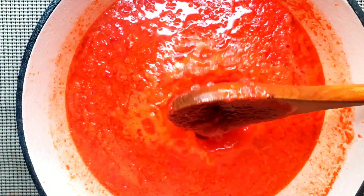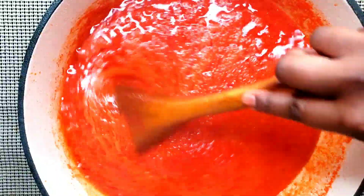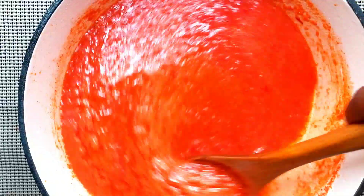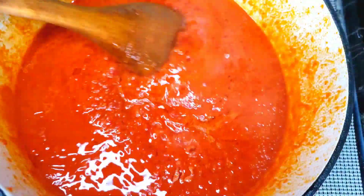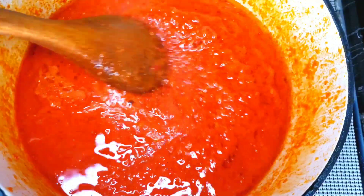Add one cup of tomato paste. At this point, cover the pot to simmer on medium heat for at least five minutes so that the tomato paste is fully cooked. Some of the water has dried out and it's a little bit thick — this is the texture you want to see.